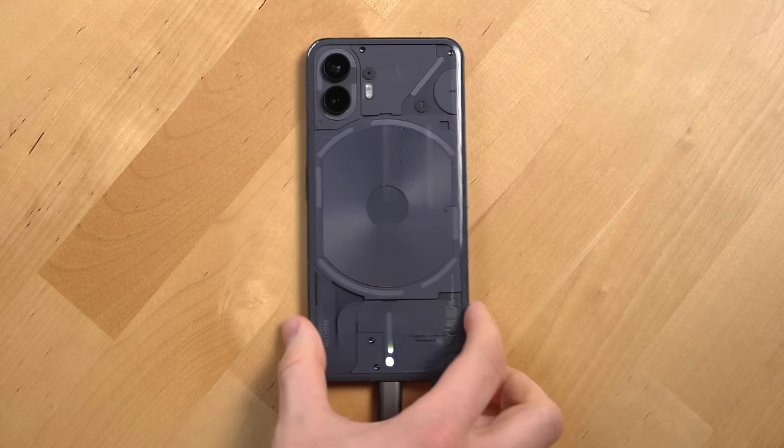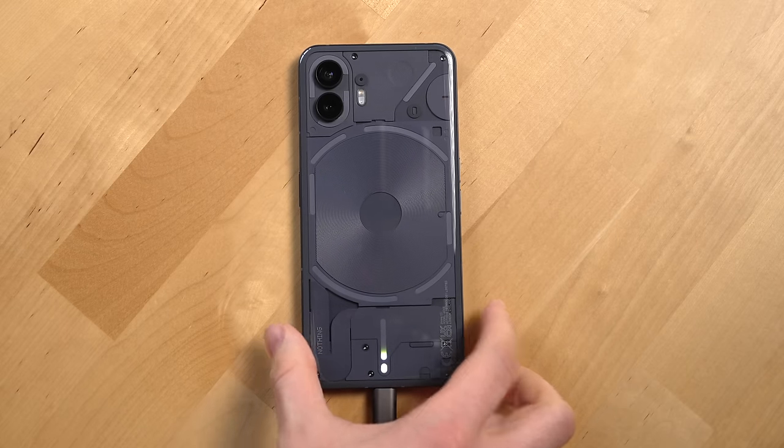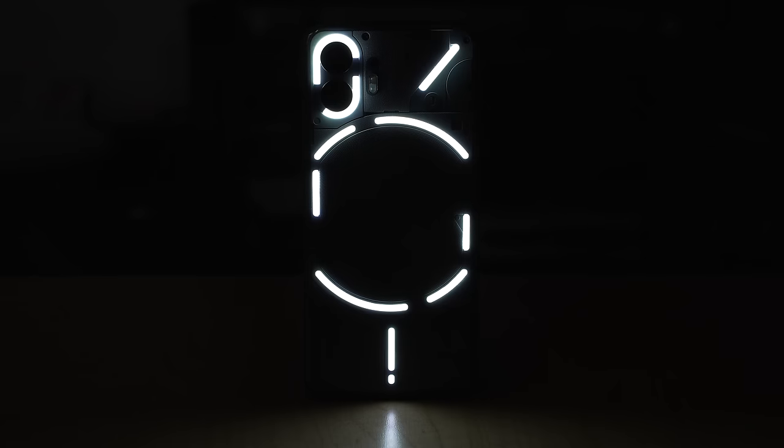Other Glyph features I've liked are the volume rockers. You can also wiggle the phone to see the current charge level via the charging meter Glyph, and there's a Glyph torch that gives you a flashlight where you won't be blinded by it because of the diffused light.